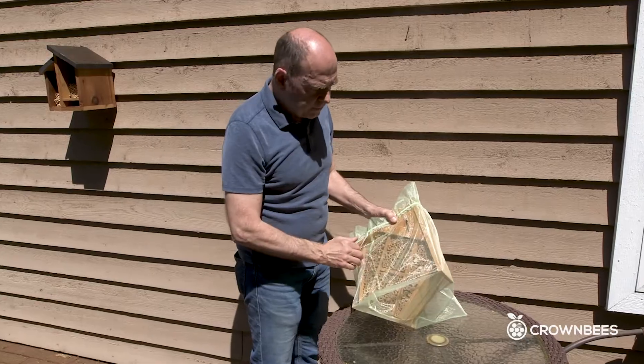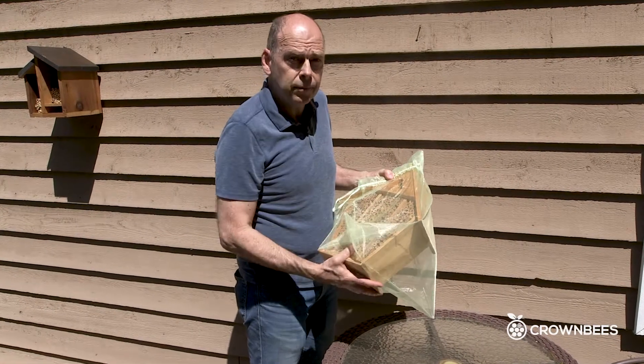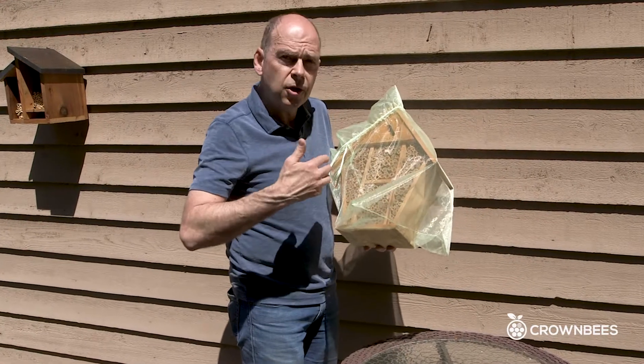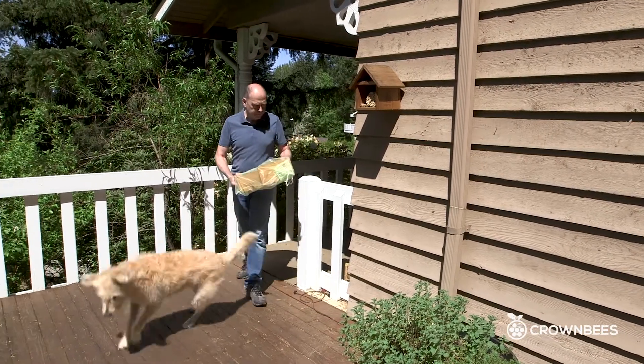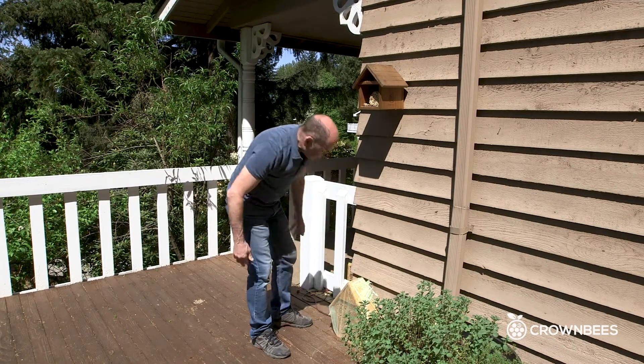We're going to find bees will emerge inside here and we'll see them — we'll let them out. But we're also going to find pests could have come out too, and we're going to smush those things through the bag. Now we place the house outside where I can see it, and we'll be back tomorrow.